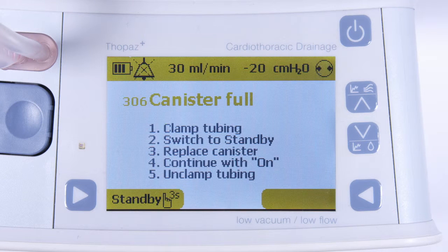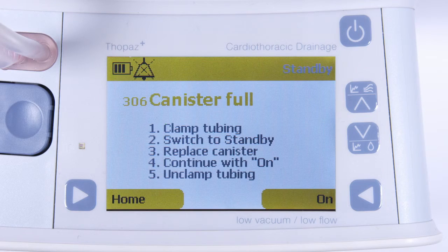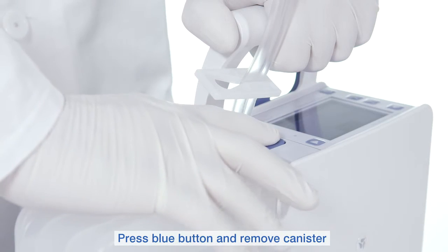Put Topaz Plus in standby mode by holding down the standby button for 3 seconds. Press the blue button and remove the canister.